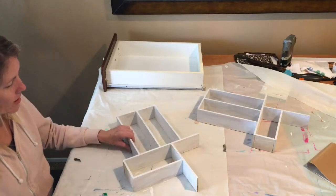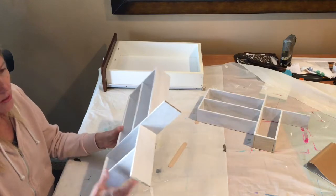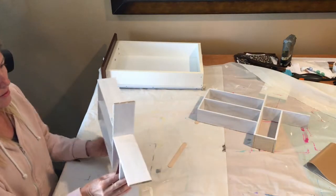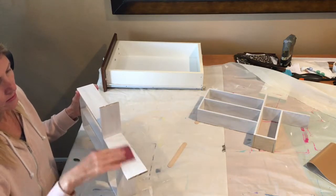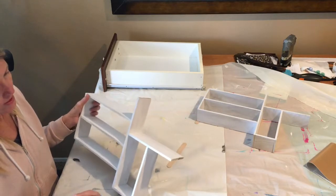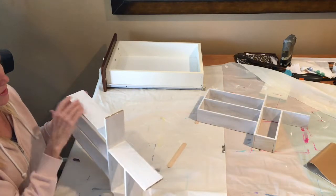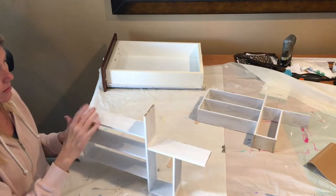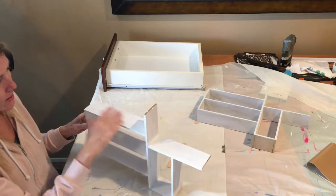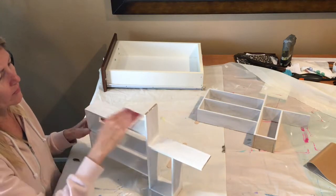Now that the paint has dried for a couple of hours, I'm going to sand it and then do a second coat of paint. Just lightly sand all the way around. The reason I do that is because some of my pieces were kind of rough, and the first coat of paint is always a little rough. I want it to be a little more smooth.